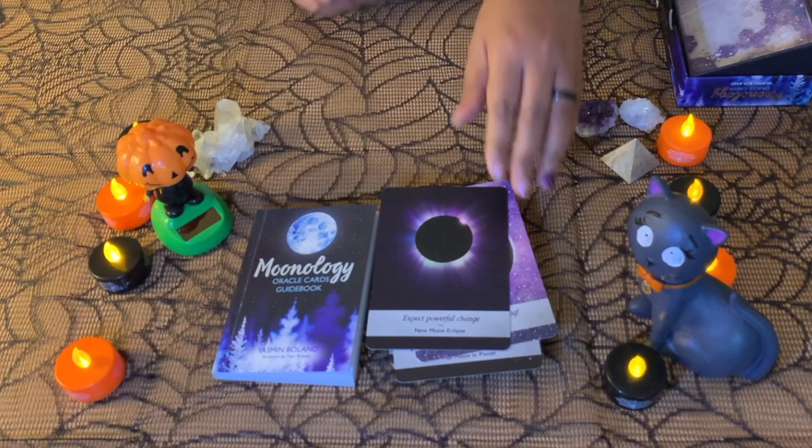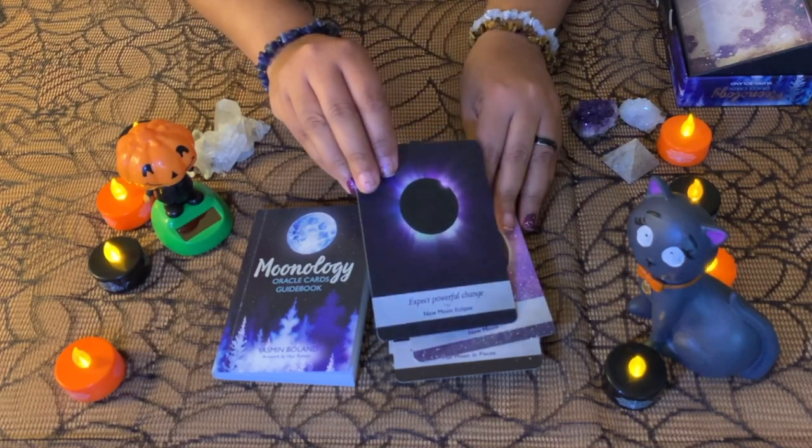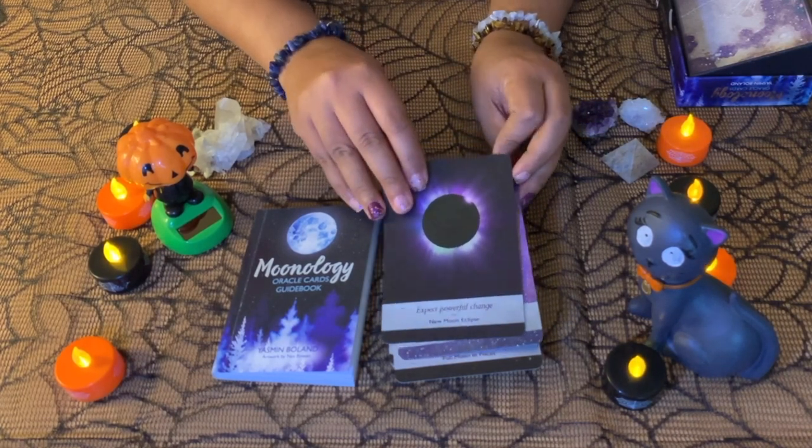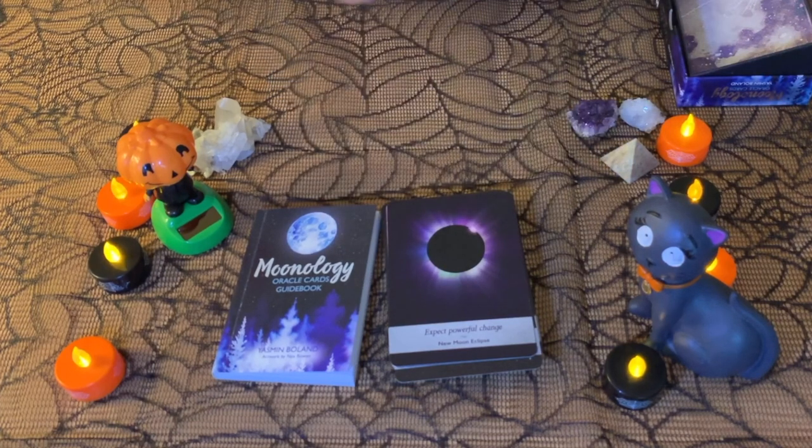Beautiful colors — definitely worthy. Just a quick review and my thoughts about the Moonology Cards, in case you're interested. I think they are definitely worthy. Thanks very much for watching. If you want to contact me or subscribe, just leave me a message — I'm always happy to hear from you.